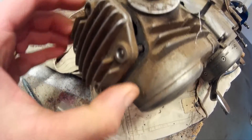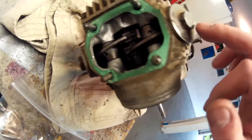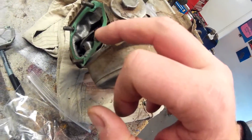The gasket is kind of sticking — there we go, done. You can see the lifters here, and the valve would be right there. We'll take a look at them and see how the valves look.